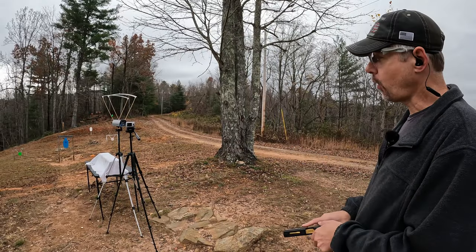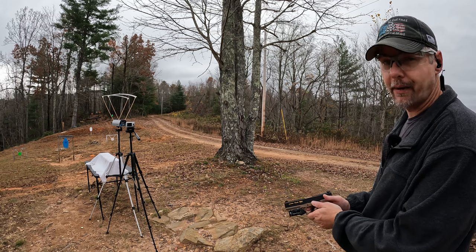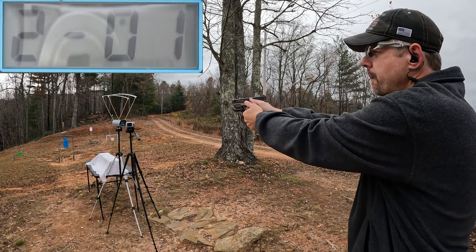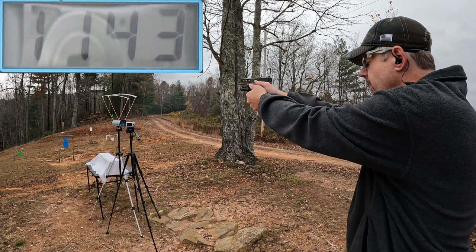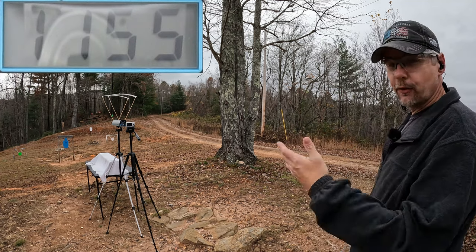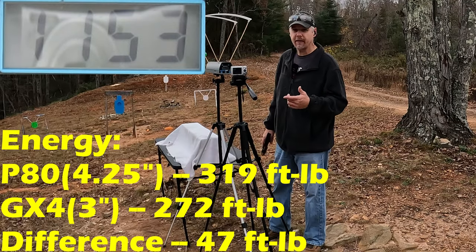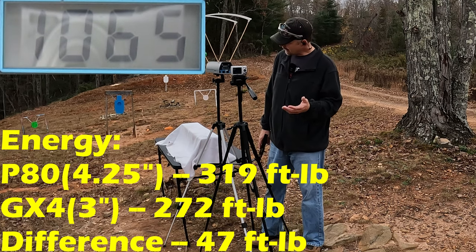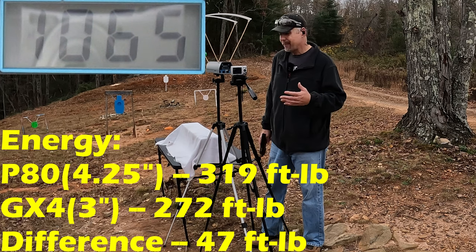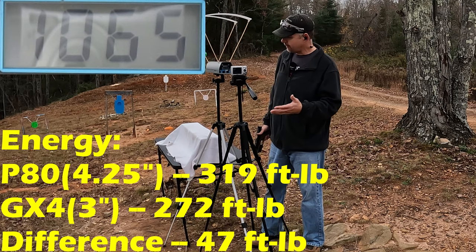Let's see what this extra inch and a quarter barrel can do. Honestly, for a 108 grain projectile, 1000 feet per second even out of a three inch barrel — that's pretty weak. The P80 readings came in at 1143, 1161, and 1155, so definitely better but still nothing fantastic. The three round average was 1153, compared to 1065 out of the GX4 — that's 88 feet per second faster, creeping up on 10% difference. I still don't feel very good about the gel performance from either one, but hopefully I'm wrong.